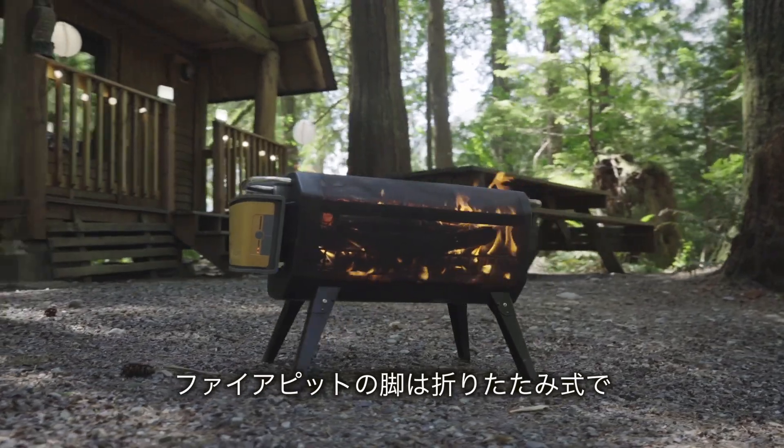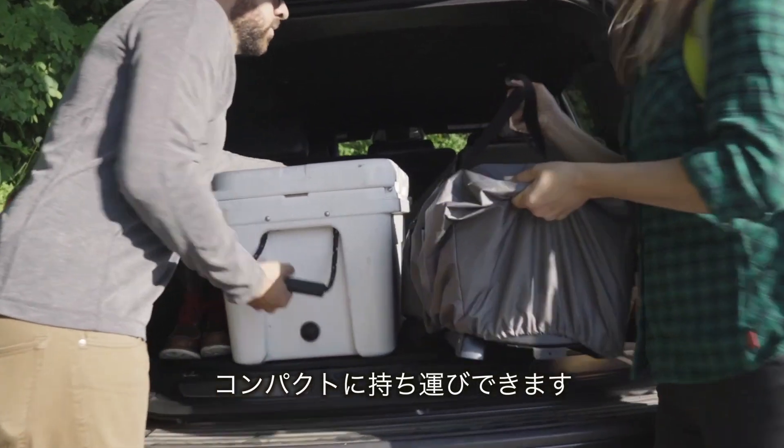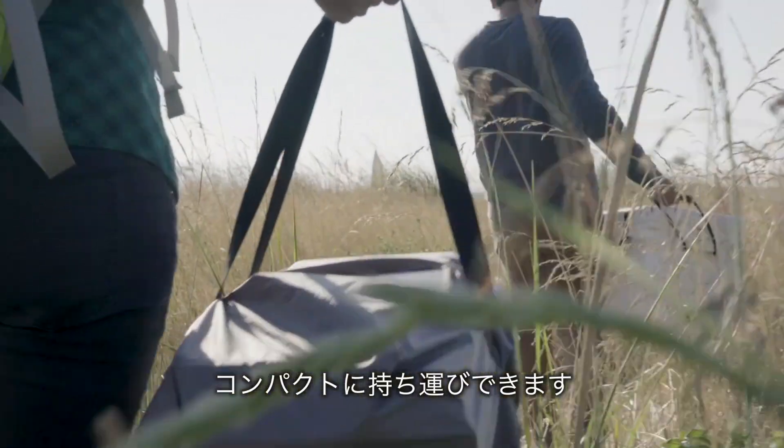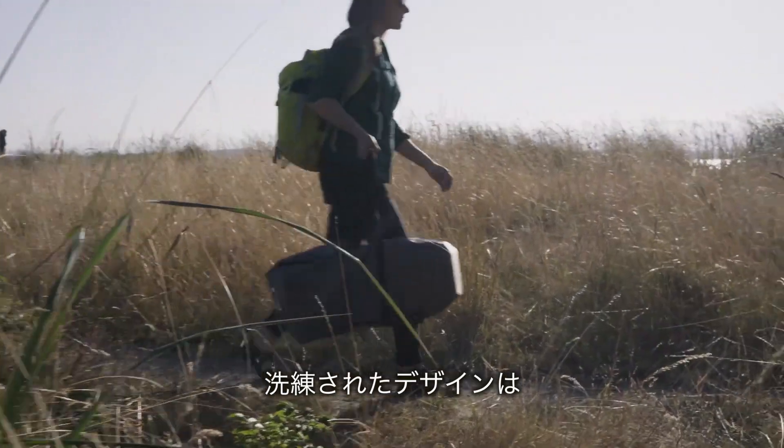Ready for the beach, the backyard, and beyond — the Fire Pit's folding legs and the solar cover's integrated straps make it easy to transport. If you can carry a cooler to your favorite outdoor spot, you can carry this no problem.